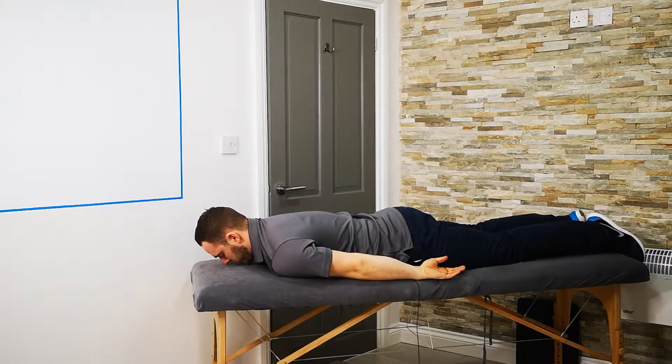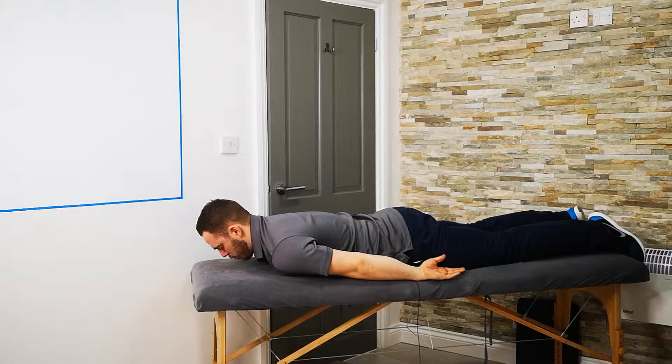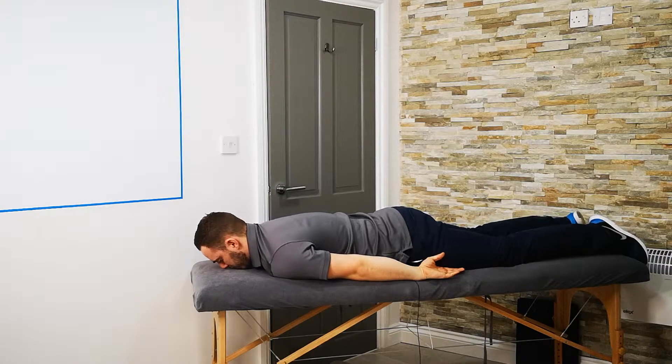From this position, all you're going to do is really gently lift the nose off the floor a very small amount — 2 to 3 inches. You're going to hold that position for around 5 seconds and drop.